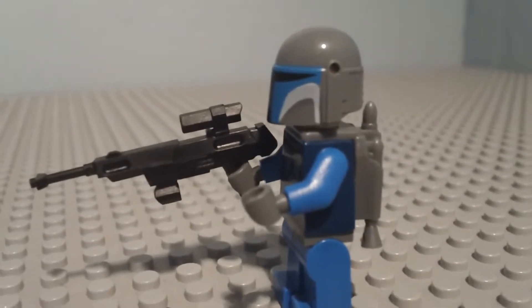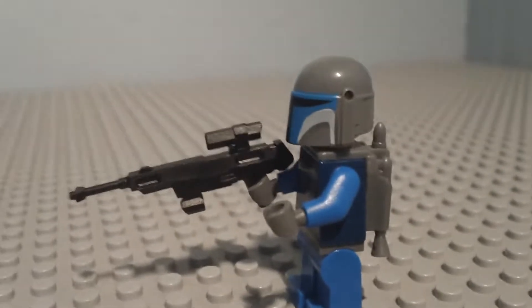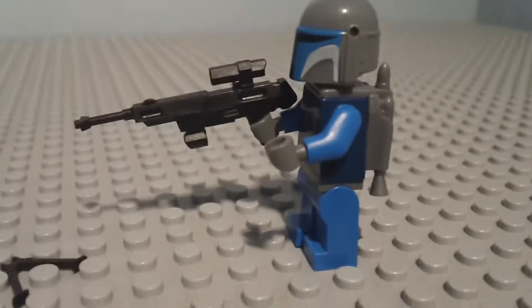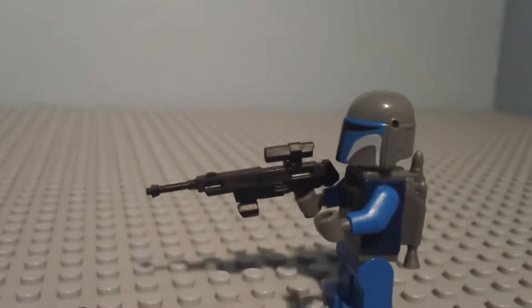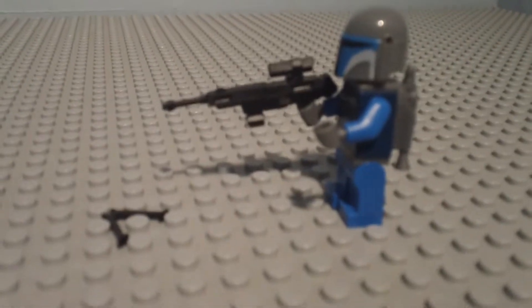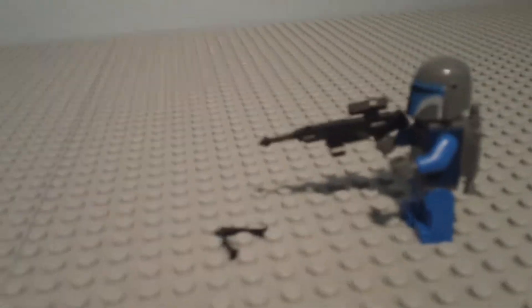All in all, I love these Little Arms Shop guns. Watch my other videos, comment and rate, and subscribe if you feel free to. Thank you and bye.